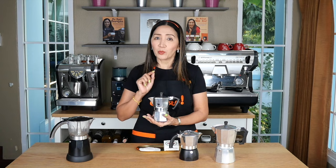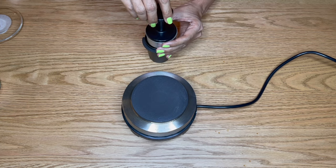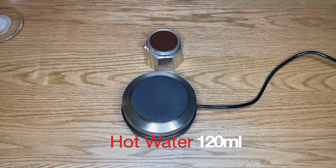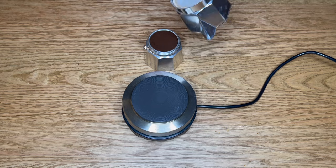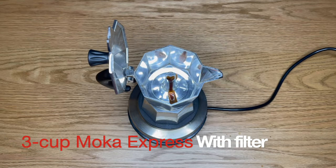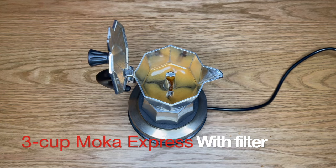Next, let's look at brewing coffee using the same Moka Express, this time with a filter. Same process — medium grind coffee, tamp lightly, fill the boiler with water. This time we are going to place a paper filter dipped in water at the bottom of the pot. Lock the pot on and brew on high heat to start. Here we see a more regulated flow of coffee into the pot and some crema.